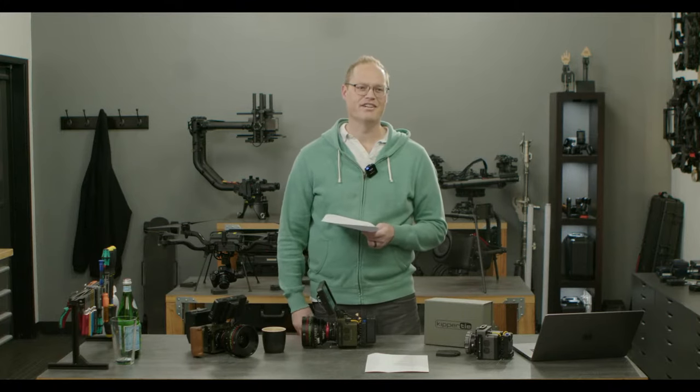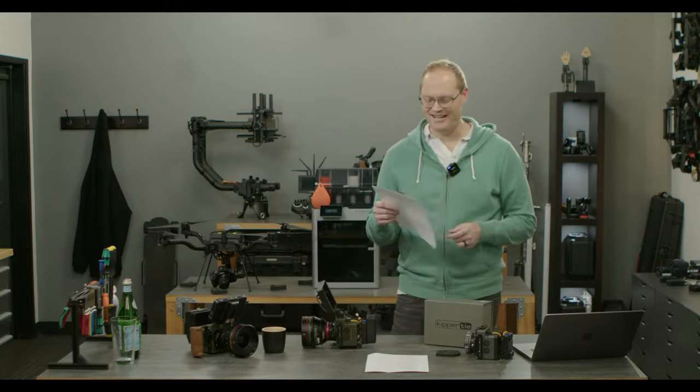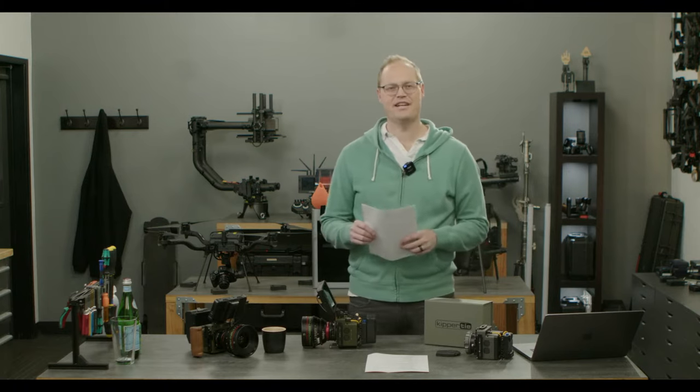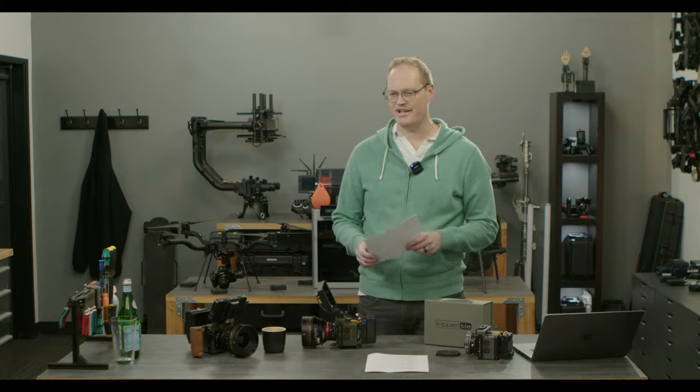I'm just going to stand here and say nothing until Ansel gets so uncomfortable that he pounces on me. All right, so we're going to start doing free fly lives again, hopefully every week, every other week. It depends on how disorganized things get and how chaotic things get.